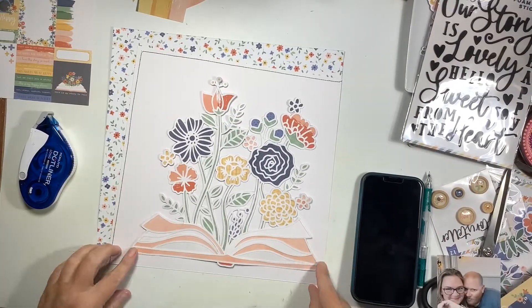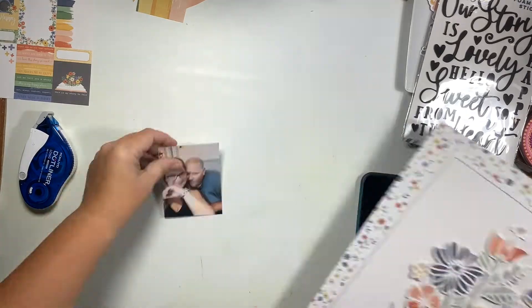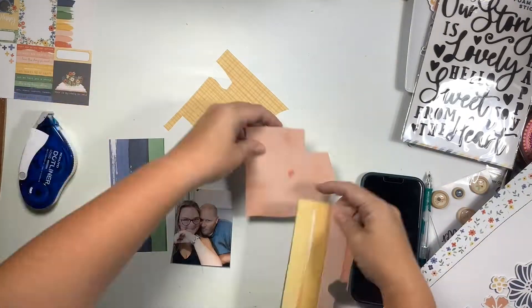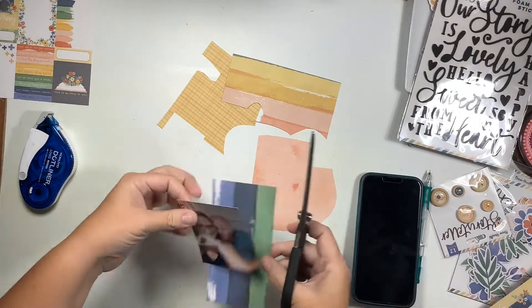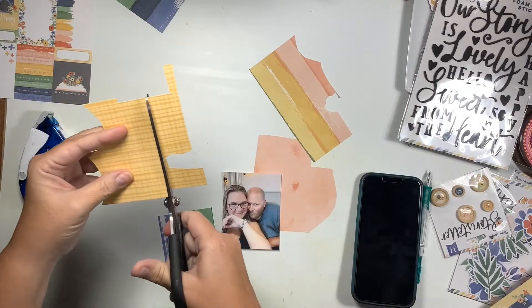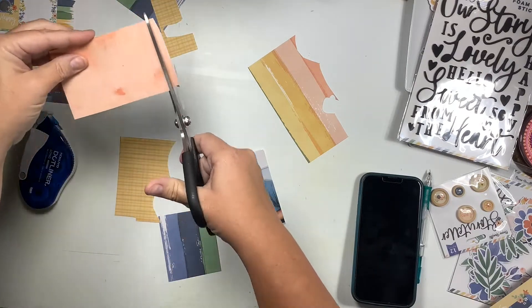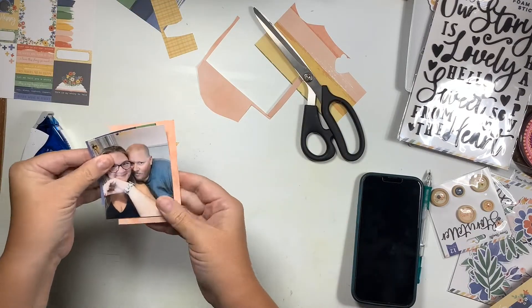Before I add all my layers, I do run that through my sewing machine with navy blue thread and just stitch the left side and the top - it turns out awesome, I love it. So I'm gonna go ahead and grab a photo of my husband and I.